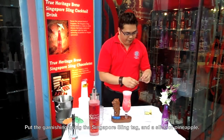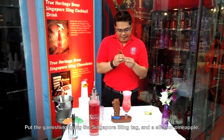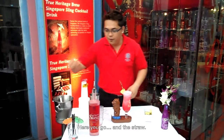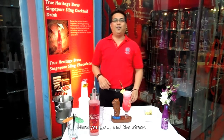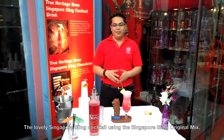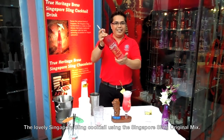Pour into our very beautiful and sexy Singapore Sling Glass. Put the garnishing using the Singapore Sling Tag and the slice of pineapple. There you go. Lovely Singapore Sling Cocktail using the Singapore Sling Original Mix. There you go, guys.